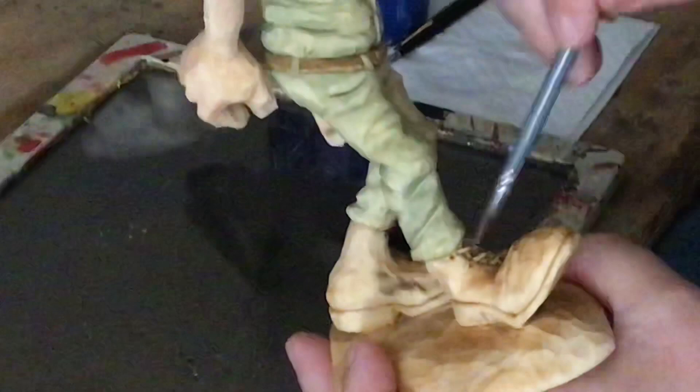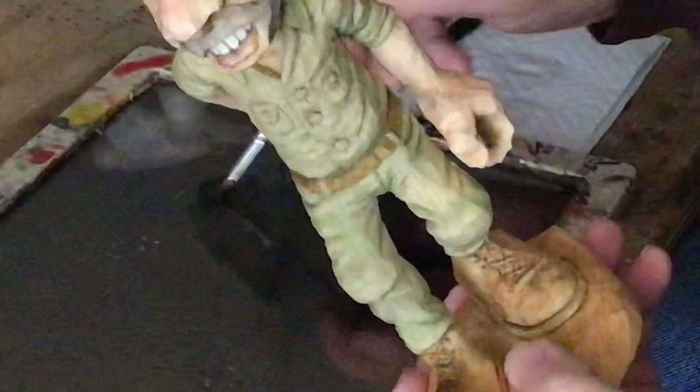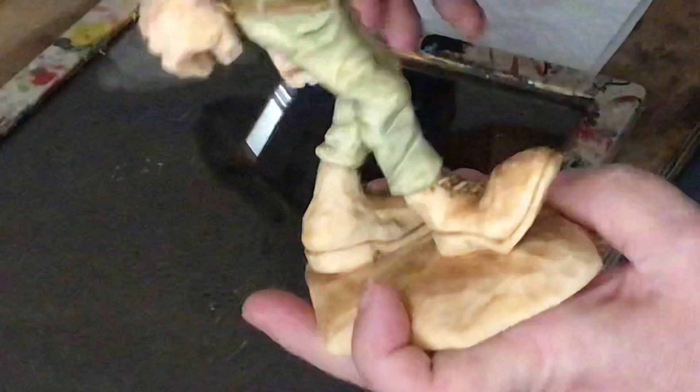The highlighting — or the antiquing — with this final wash coat just really seems to make the carving pop. It makes everything stand out and gives it quite a realistic look.